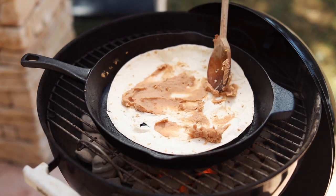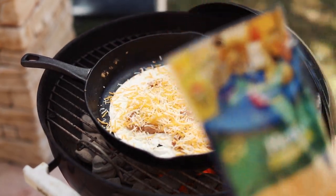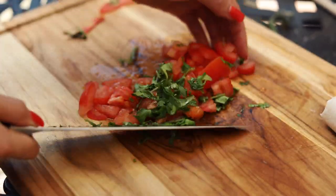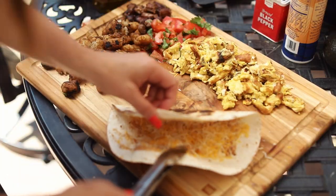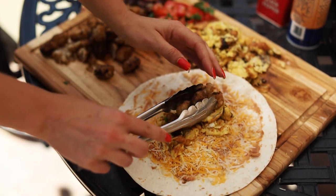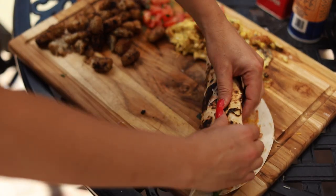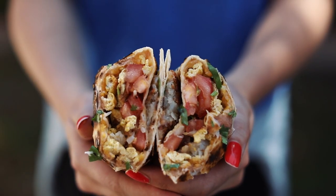You're going to spread the refried beans and cheese on a tortilla. Cut up a tomato and some cilantro. Take your tortilla with the cheese and the beans off the grill. Next, we're gonna dress the burrito — add the tater tots, the sausage, the eggs, the tomato, and the cilantro. And that is it. It's so simple. The beans really give it that soft texture and then the crispiness of the tortilla. It's so delicious.